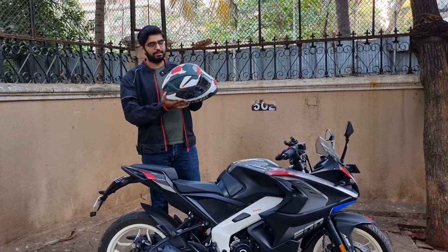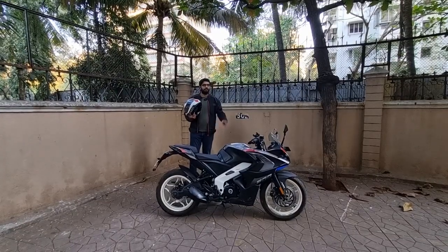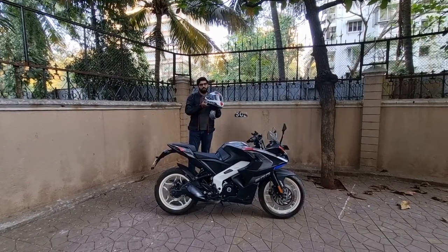Actually this color was not my first choice. I wanted something to match my RS200 and that would be another color, but yes, for now this is the color.